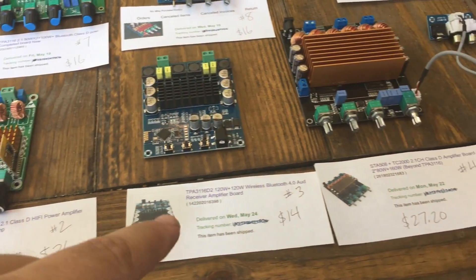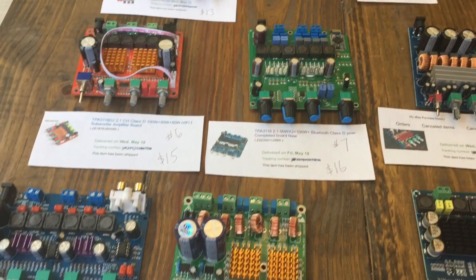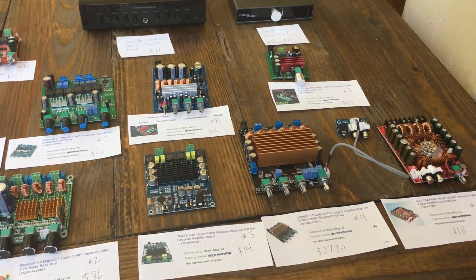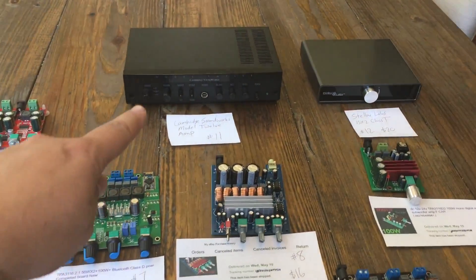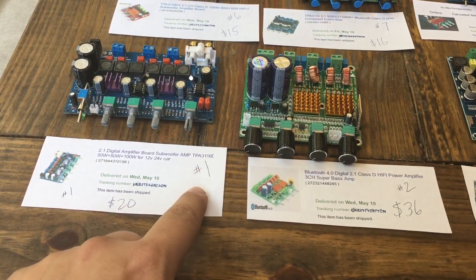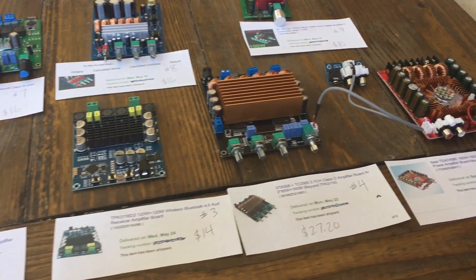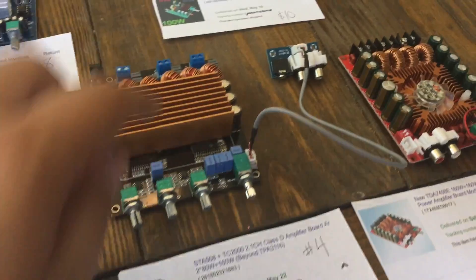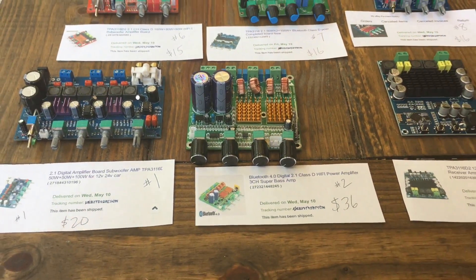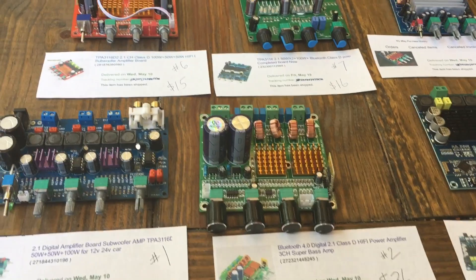Just a quick note on prices — these are what I paid and they may have changed since. I'll have links in the video description so you can check current pricing on eBay. We're ranging from about $10 up to $36 for the most expensive one. Let me know in the comments which one you want to see tested first — we're going to test all of them, but we'll let you guys choose the order. Exciting times!